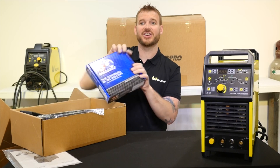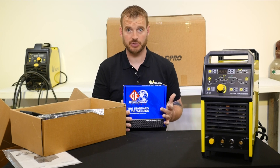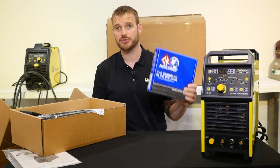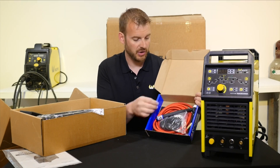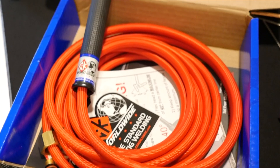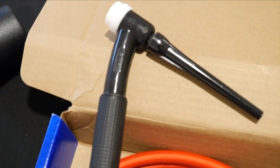The first thing you'll notice in here is the CK TIG torch kit. CK Worldwide has been making TIG torches for a very long time and this is an extremely high quality TIG torch. This is the CK Worldwide Superflex torch, so it comes with a red Superflex hose. If you've never TIG welded with one of these CK Superflex torches, it is an extremely nice torch.